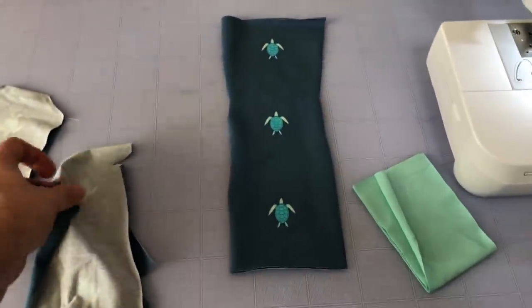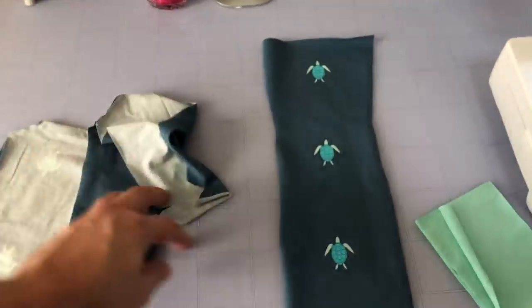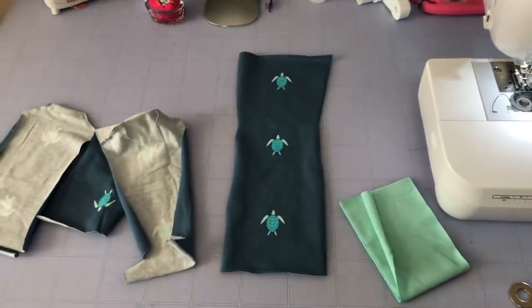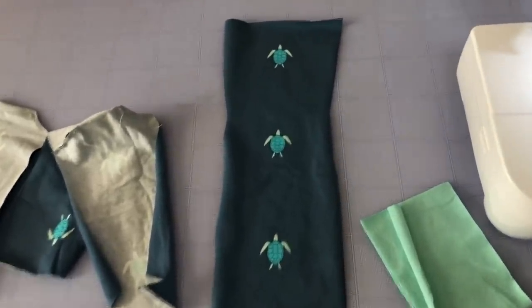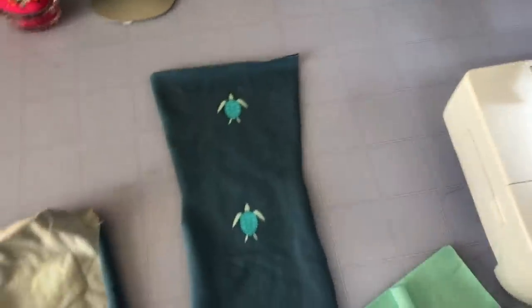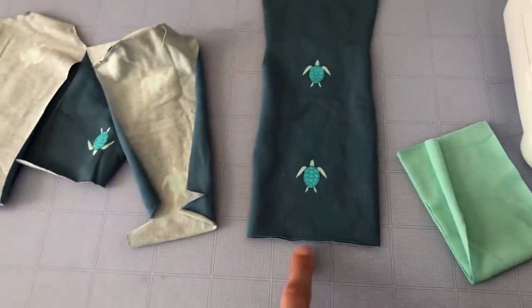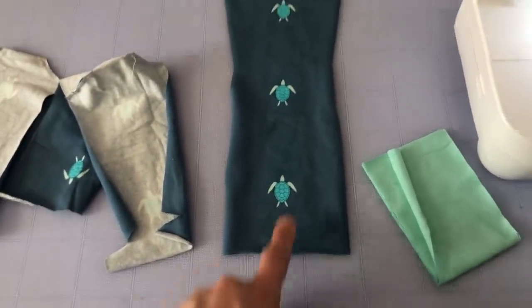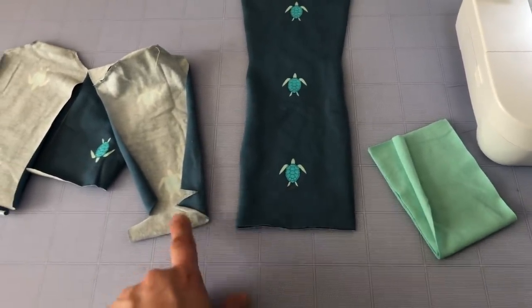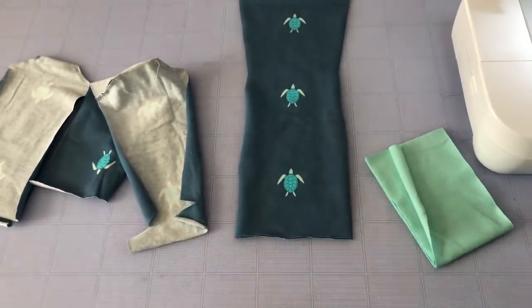Now this little toe part — I'm going to sew this to this. Just watch out for this part of the pattern because there is the chance that you get them confused. This side won't match to that side, and this side is shorter than that side. So just make sure that you're sewing it to the right thing.